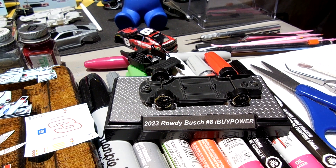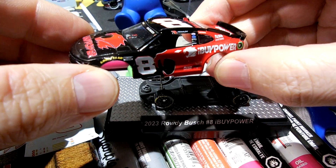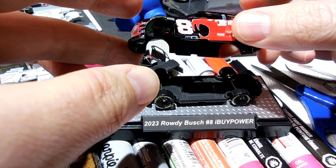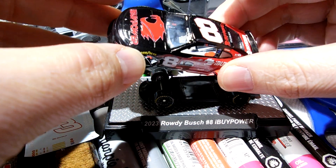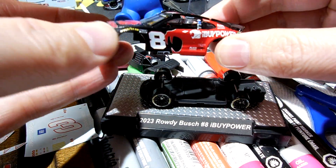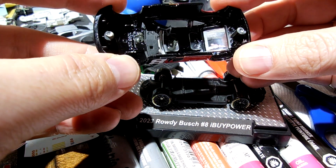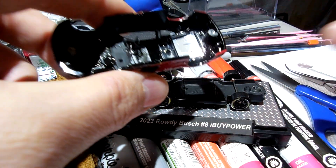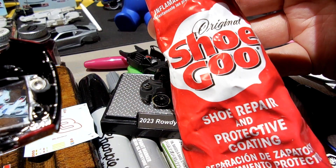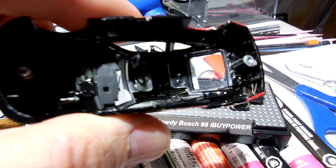Okay guys, I'm going to go over this with you on this rowdy iBuyPower car that I sold. It's been returned. It came off the base during shipping, so I just opened up the box and pulled it out, and this is what we've got — just assessing it to see what happened.